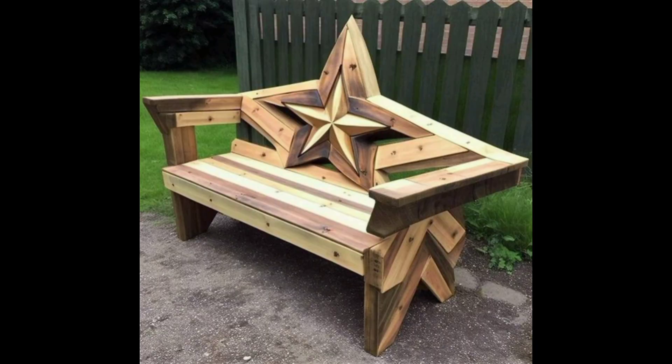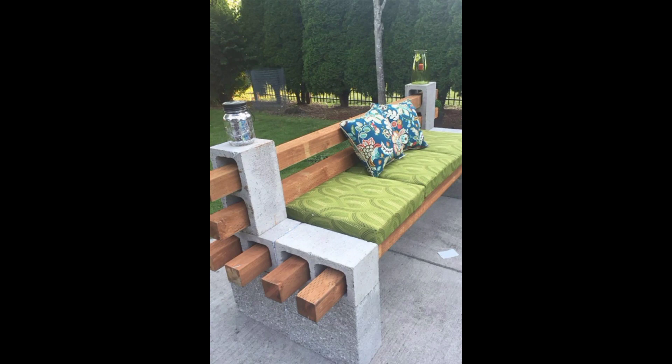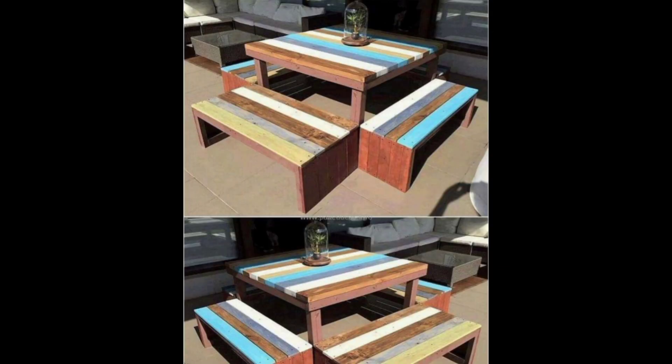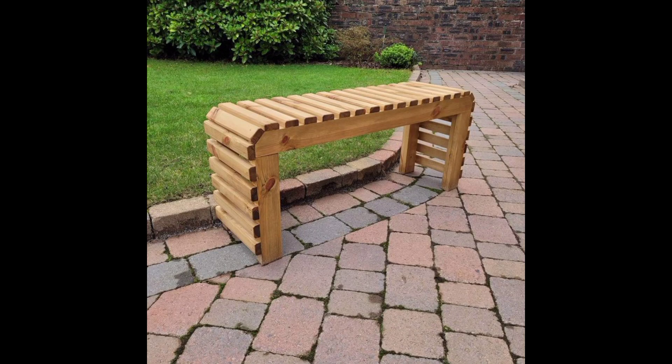Number two is a planter bench. A planter bench is a great way to combine seating with gardening. You can build a bench from pallets and then attach planters to the sides, allowing you to grow herbs, flowers, or other plants while also providing a place to sit.